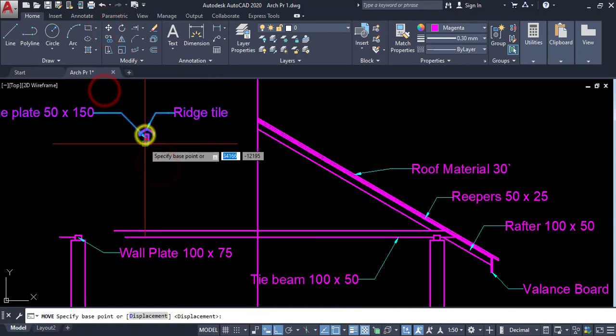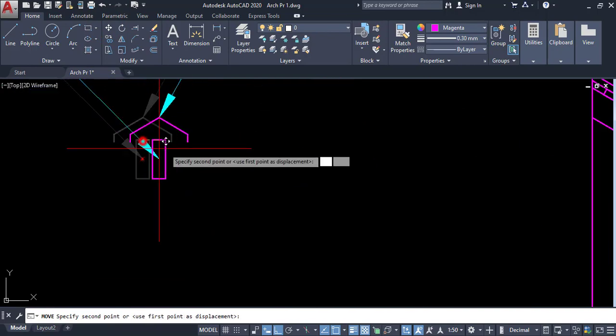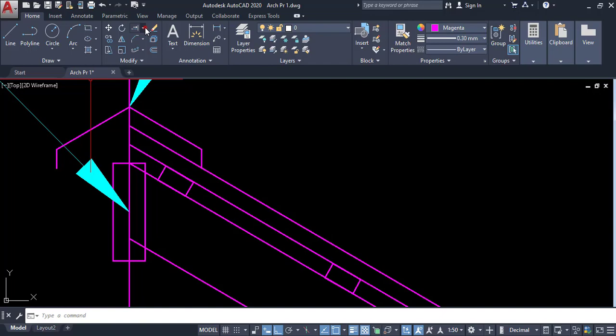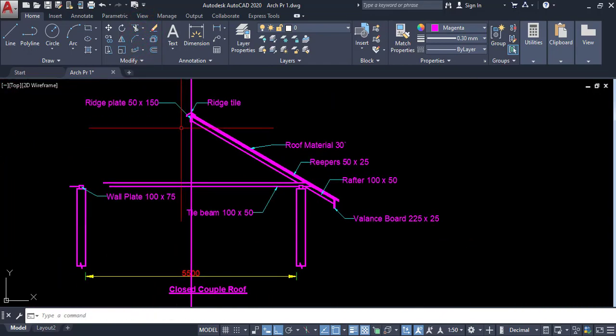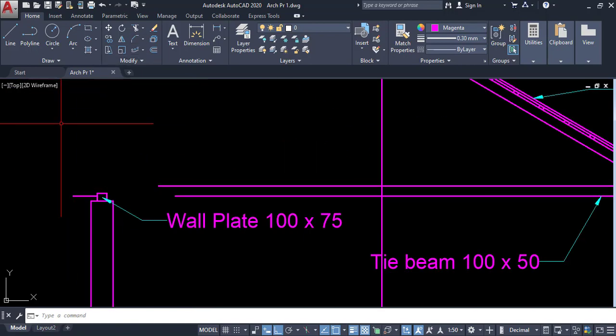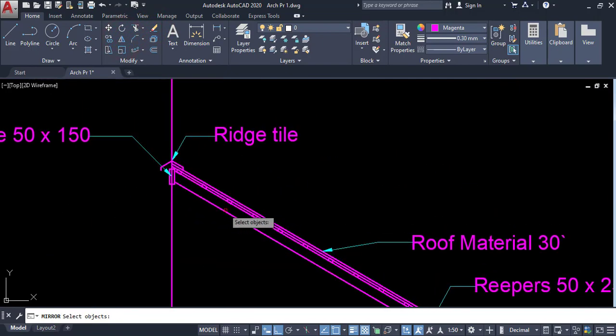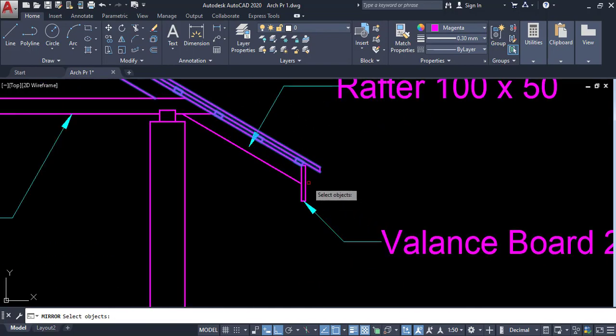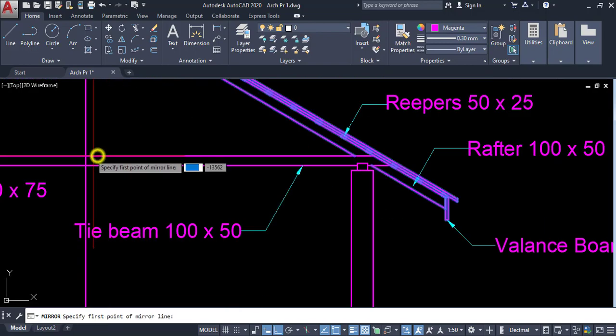I can place this easily here. Then trim it. Then mirror it — click on this object, enter, enter, pick these two points, enter.